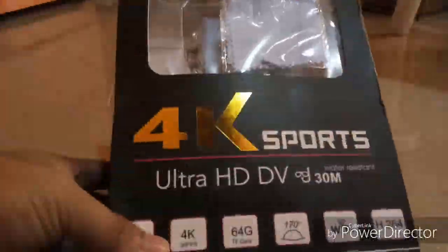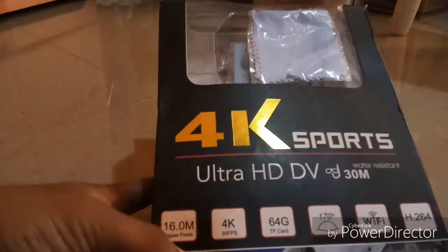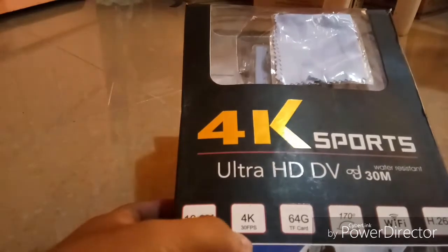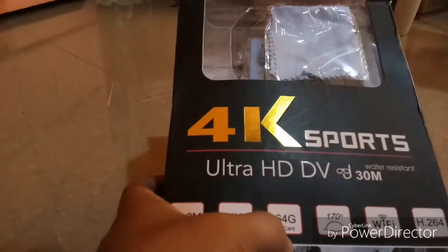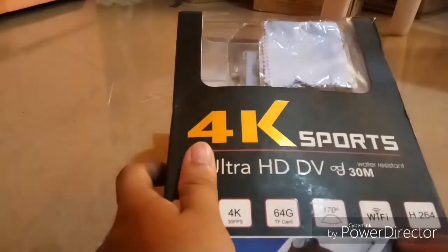Here's the 4K Sports Ultra HD DV, 30-meter water resistant, with 16 megapixels, 4K 30fps, and a 64GB TF card — though no card is included. It has a 170-degree angle lens and Wi-Fi. Let's start unboxing.